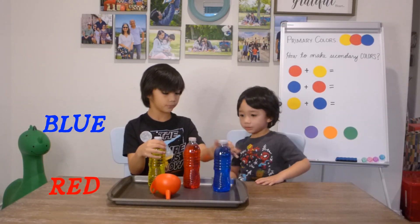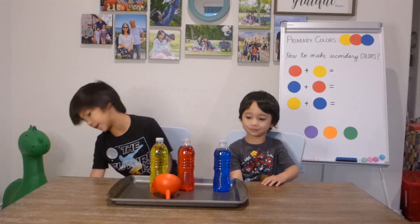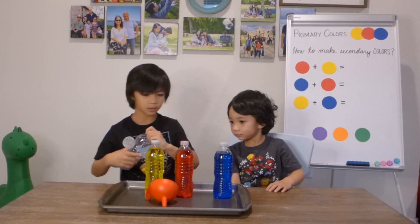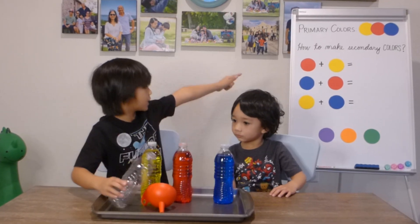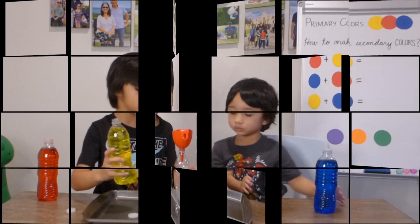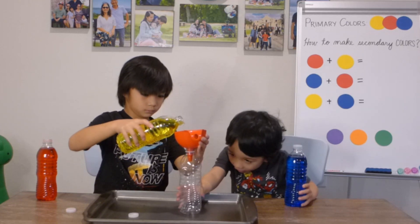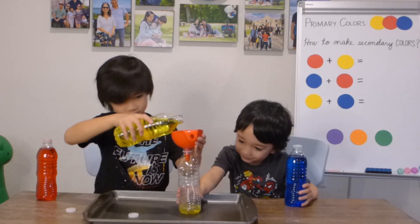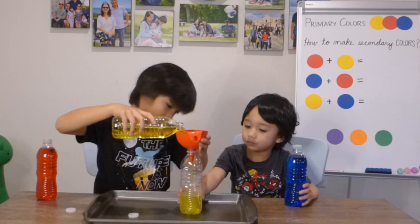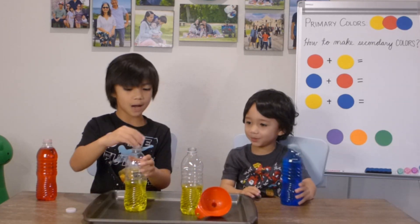What's this color? Blue. What's this? Blue. So basically what we're going to be doing is we're going to mix those colors with this.